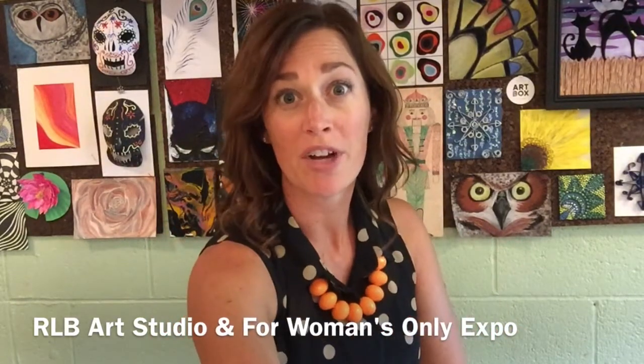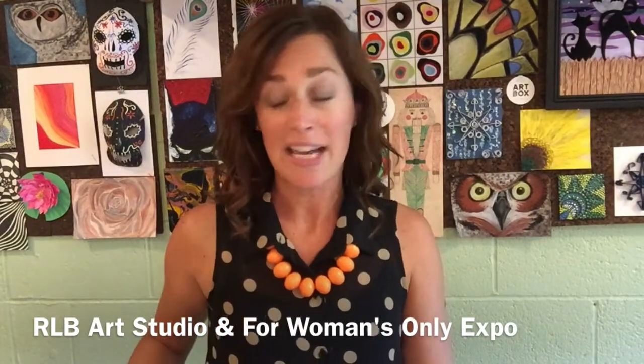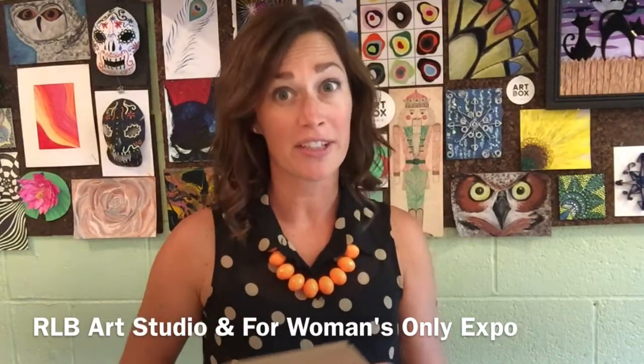When you register for one of the art sessions it holds your spot for our art class, and when you come in you will receive your very own art box. Inside of the art box is all of the contents that you need to make your tree sculpture.